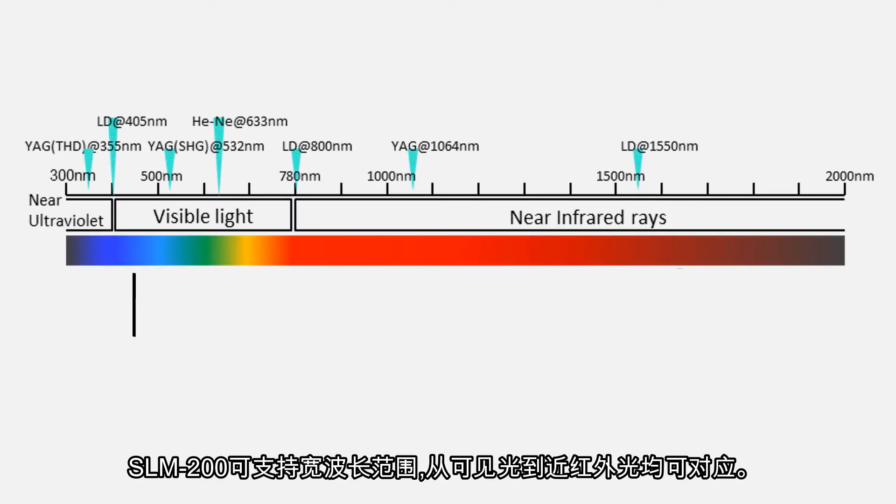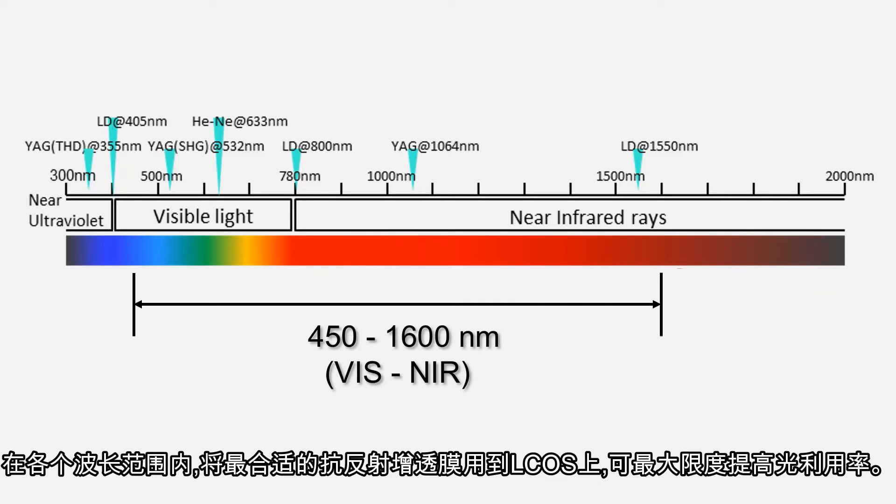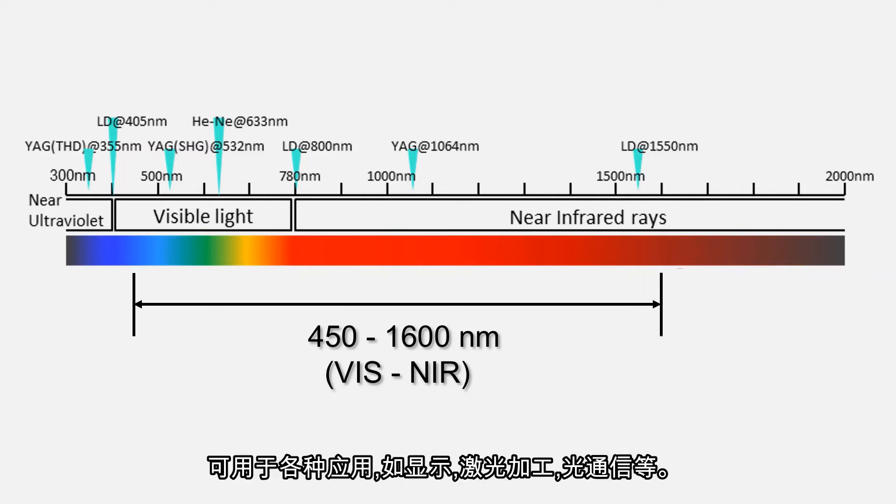The SLM-200 supports a wide range of wavelengths from the visible range to the near-infrared range. The optimum AR coating is applied to LCOS in each wavelength range to maximize the light efficiency. It can be used in various applications such as displays, laser processing, and optical communication.